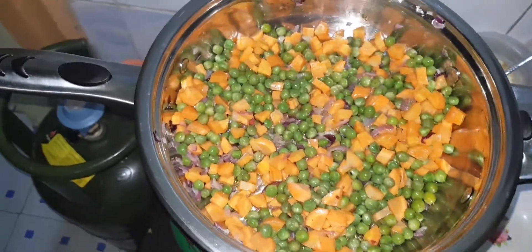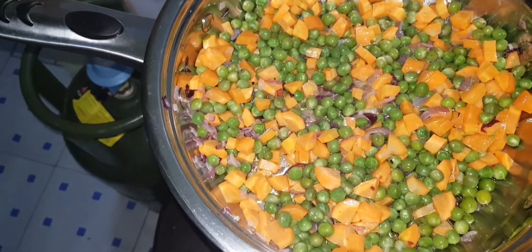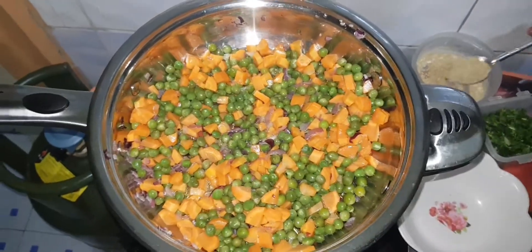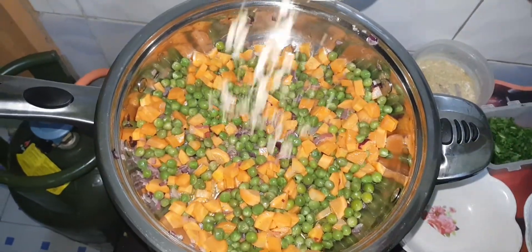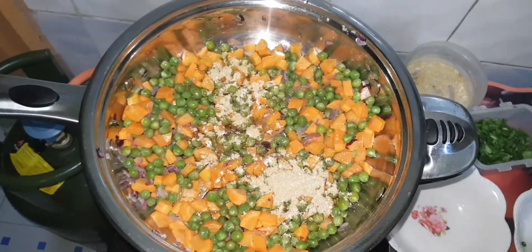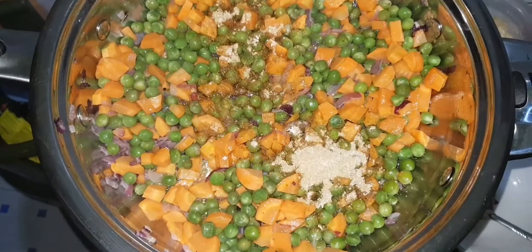After putting the peas and the carrots, we are now going to add the spices, which are curry powder, garlic powder, and the royko. I am going to use two spoons.